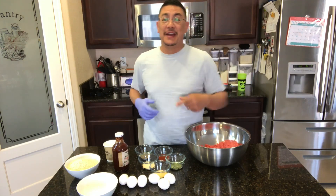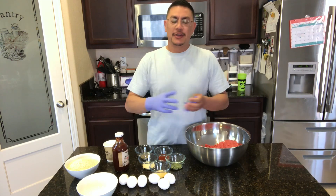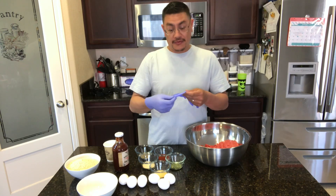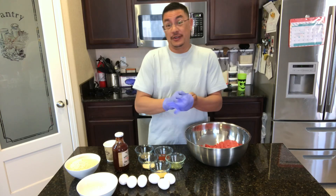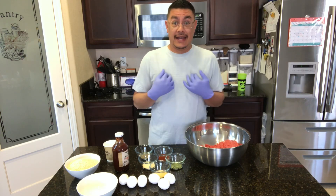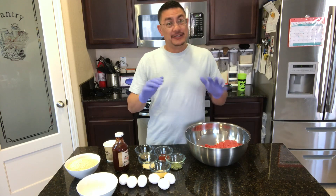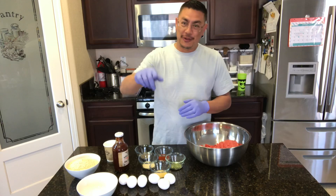Hey, welcome back to another episode of Big Sticks. Today I'm going to do something different — making a meatloaf on the pit barrel cooker. I've never done it before, but I've got a craving for meatloaf, a good one. If you've ever had a good one, you know what I'm talking about. I grew up eating meatloaf that was really dry, really bland, no flavor. So here's my attempt at making a meatloaf on the pit barrel cooker.